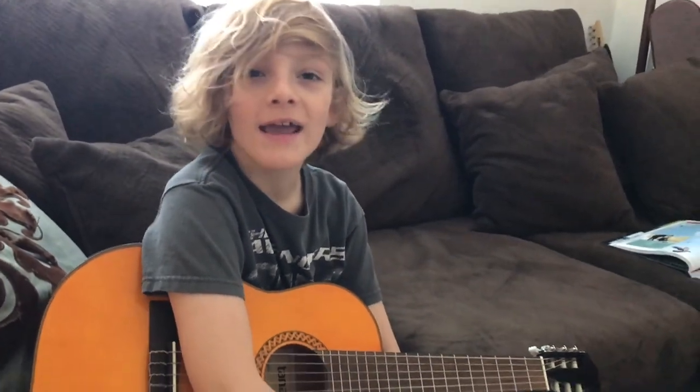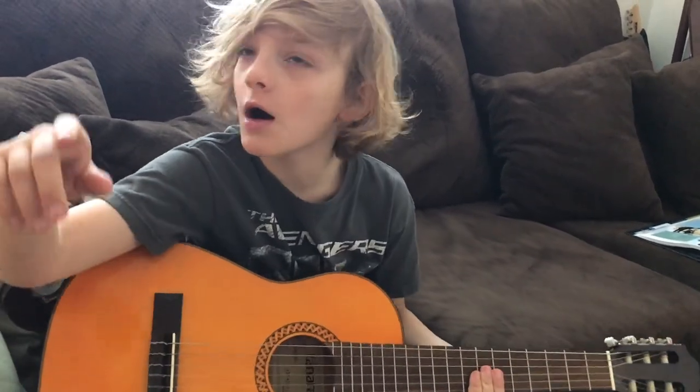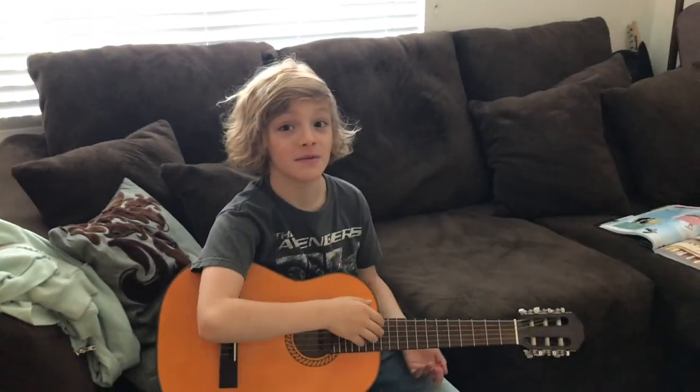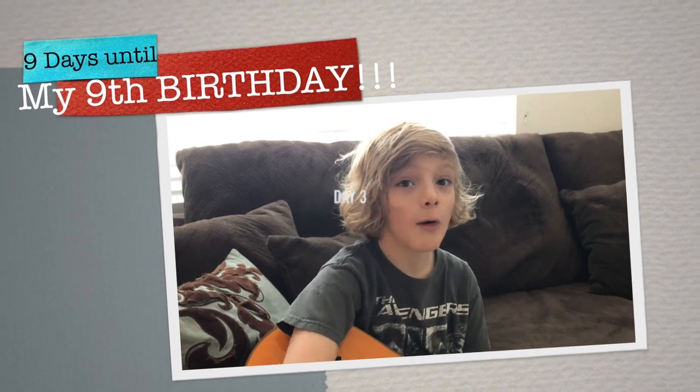Hey guys, it's Phineas and welcome to the build channel. Today we are going to be trying to beat my pogo stick record, trying to beat my time on running, and we're also gonna paint a jellyfish — I think that's gonna be really fun. We're not gonna do this guitar, just thought it was good for the intro. Today is the third day, and if you haven't watched the first or second video, please pause now, go watch those, come back here, and then you'll be good.